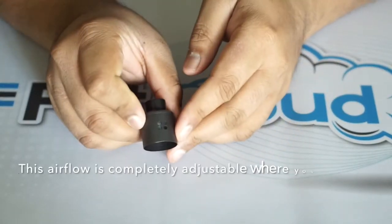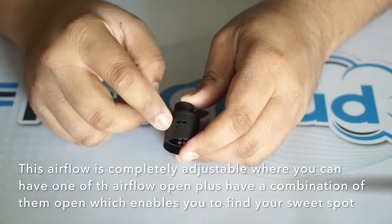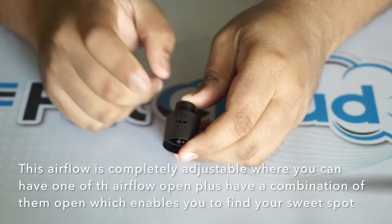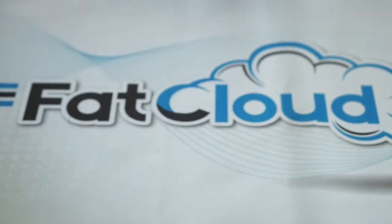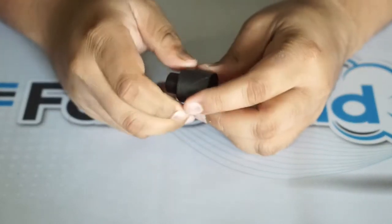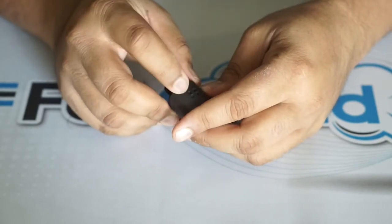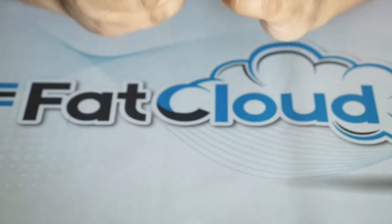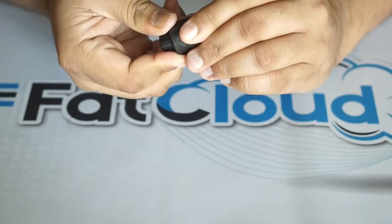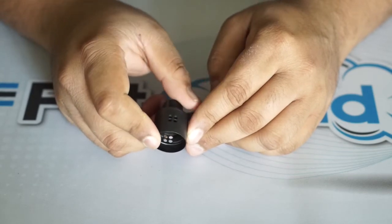And this is the other top cap. What's cool about it is that you can fully adjust the airflow. You can close one, two, three, or all four airflow holes. You can have the top two open, or the bottom two open, or various combinations. The airflow adjustment is basically endless, which is awesome — you can create an airflow that's perfect for you.